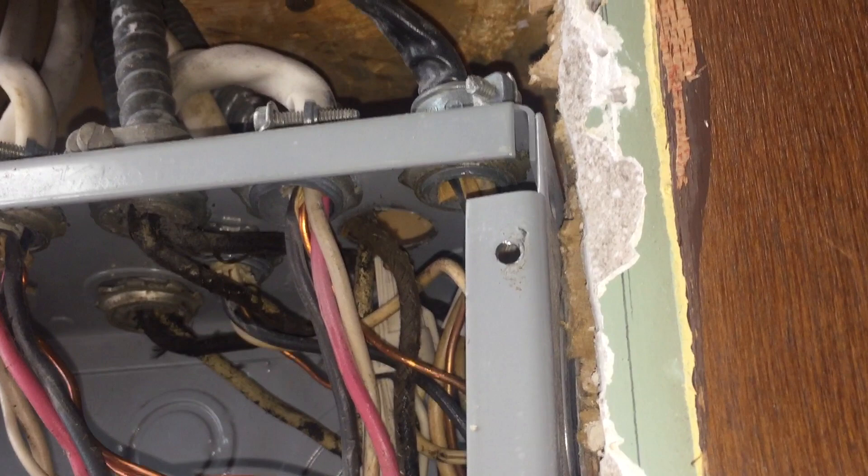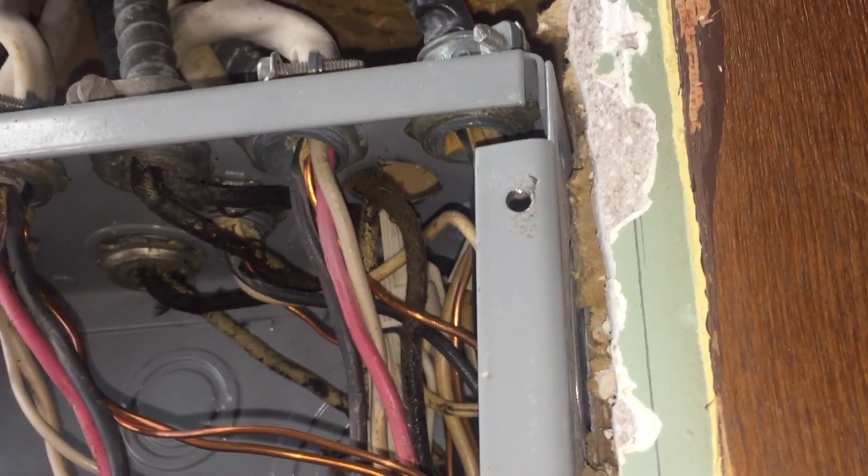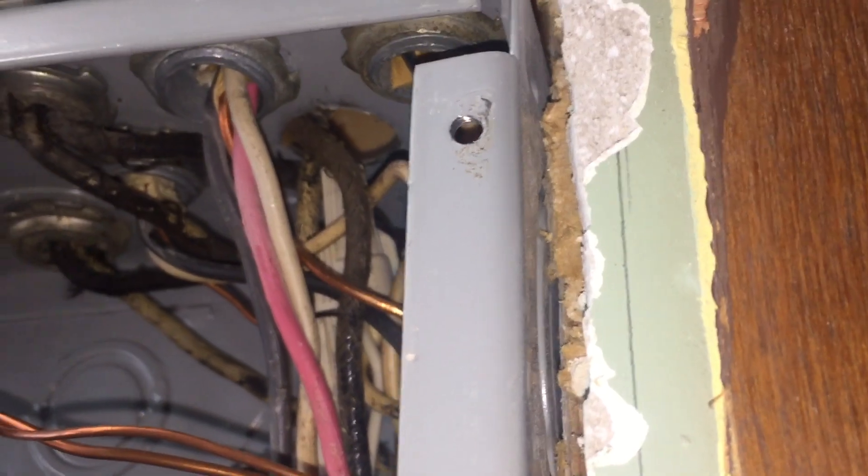The first one is 312.5C. Cables have to be secured to the cabinet, and because it's not secured we don't have an effective ground fault path in accordance with 250.4A5. We could say it's not neat and workmanlike per 110.12, and these conductors probably need some protection in accordance with 300.4. Several violations here.